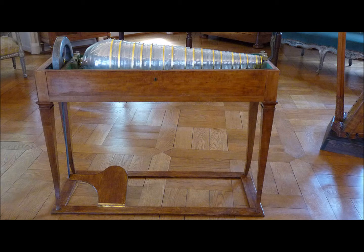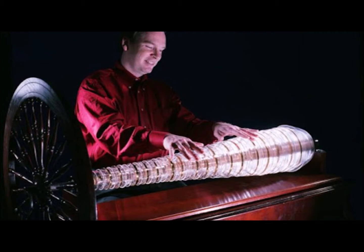This invention quickly made waves and before he knew it, Franklin's invention was being used professionally by industry legends like Beethoven and Mozart. Franklin's harmonica was becoming a true icon in the music world.